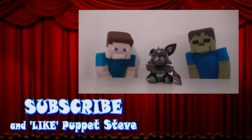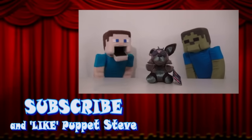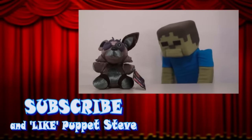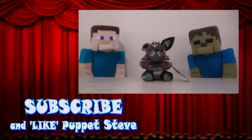Hey kids! Don't forget to subscribe to our channel so you can take part in our new monthly contest! And this month, we're giving away a new Phantom Foxy! So kids, make sure you hit the link to enter to win this plushie!